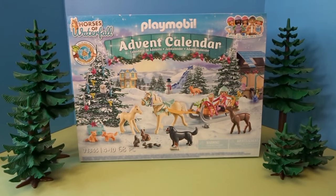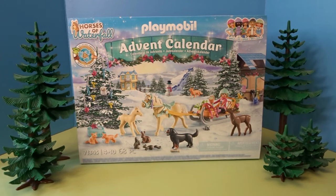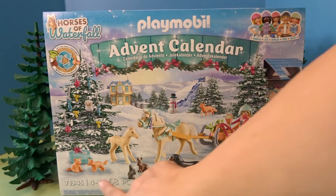Hello, it's April and welcome to my toy world. Today I'm here to share with you a fun new advent calendar by Playmobil — the Horses of Waterfall Playmobil advent calendar. I'm so excited to see what figures come in this new calendar. It looks like a beautiful winter scene with horses, animals, and a really fun sleigh. Let's go ahead and check it out. I will be opening up this entire advent calendar in this video today.